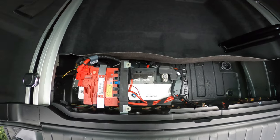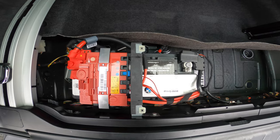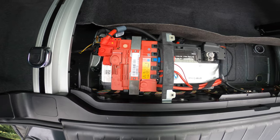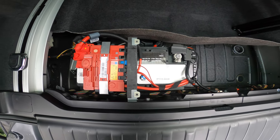Before you get started, take a look around at the battery compartment to get familiar with the components. Take some photos on your phone that you can use later as a reference guide when it comes time to putting everything back together.